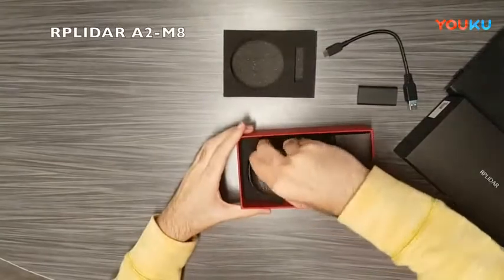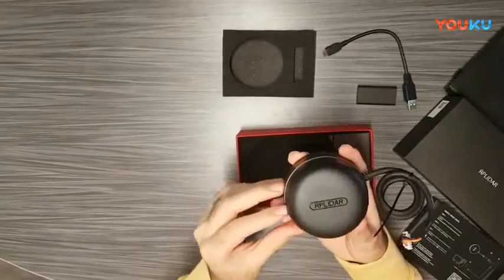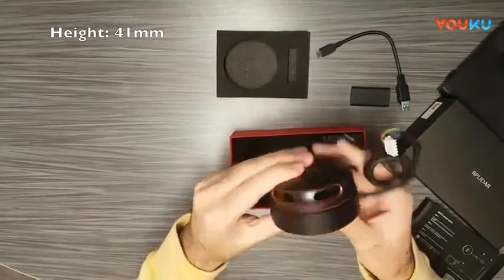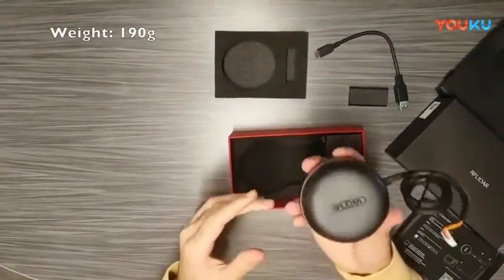Let's take a look at the LiDAR itself. As you can see, it's pretty compact — it's only 76 millimeters in diameter and 41 millimeters in height. It's very compact and also very light, weighing only 190 grams.